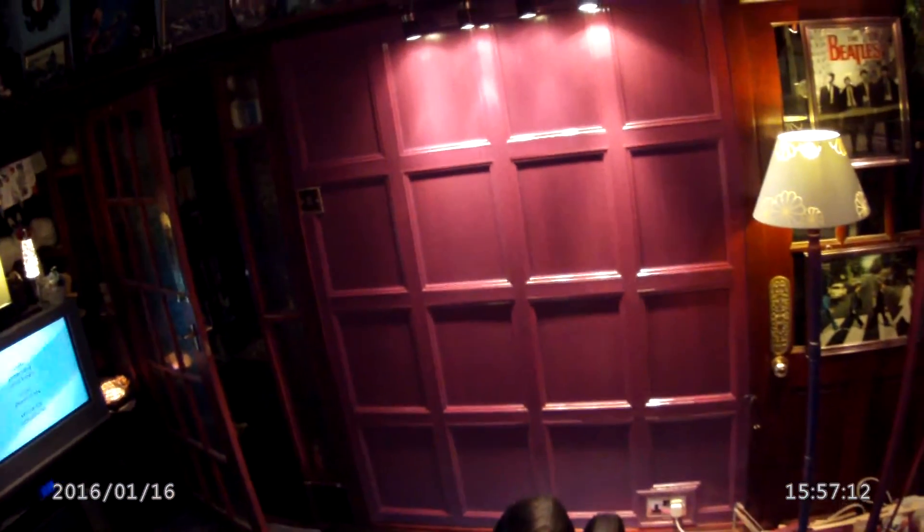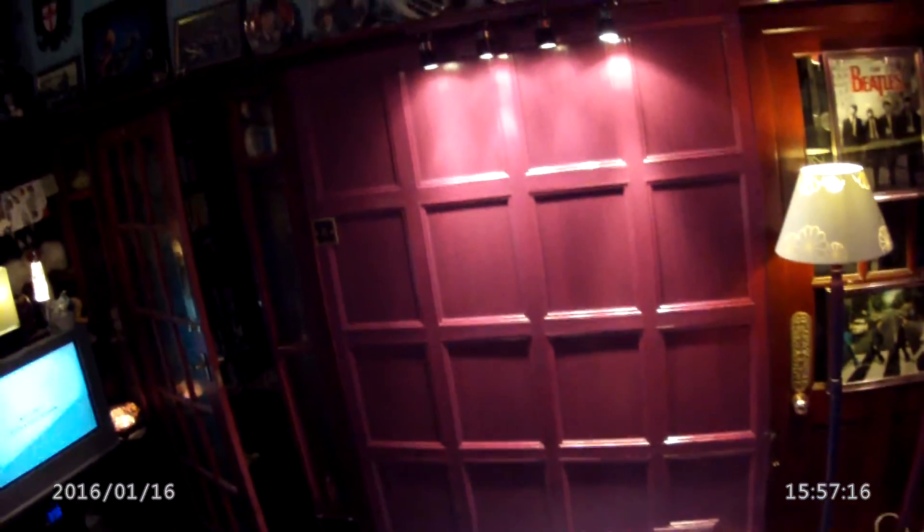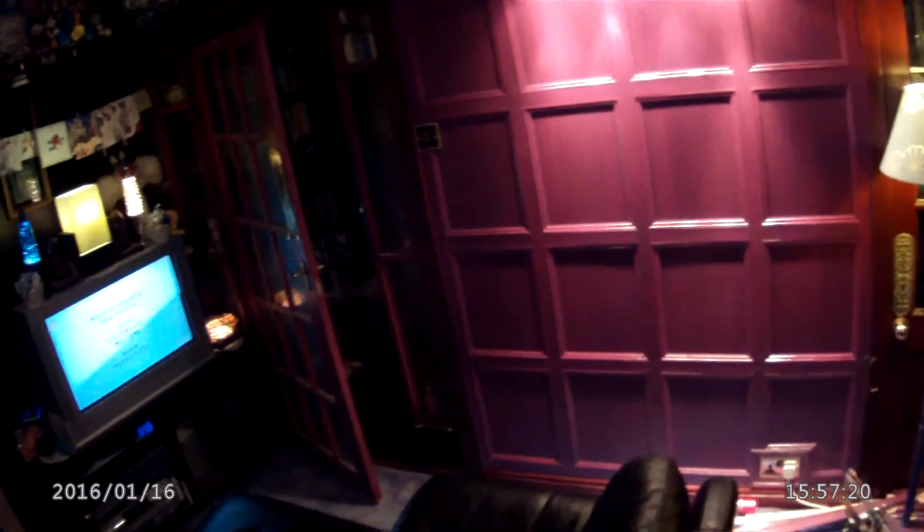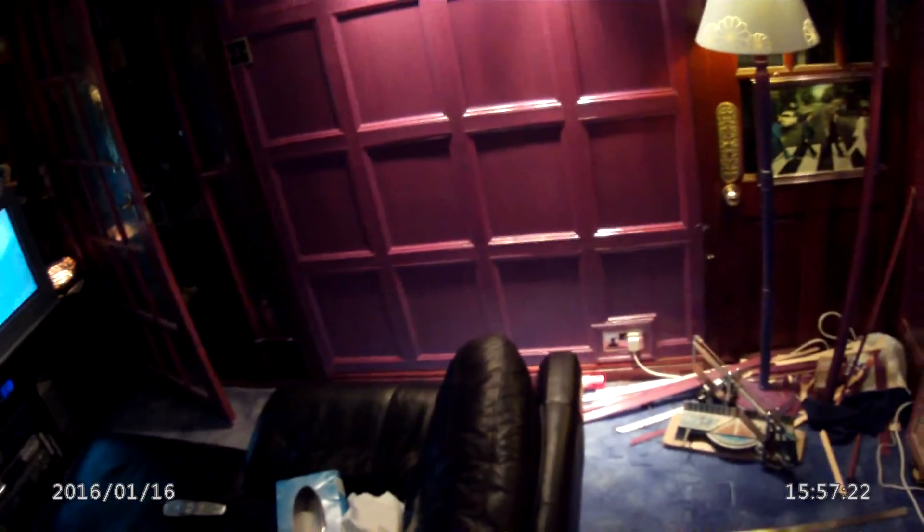How does the colour look? On a still picture without flash, it comes out reddish brown. It actually does look like it, but you get a distorted colour on these action cameras.